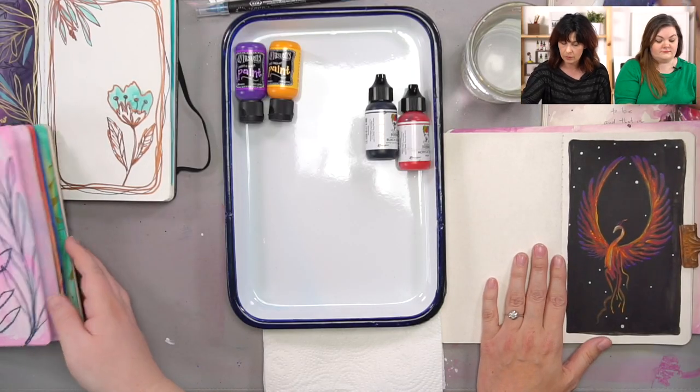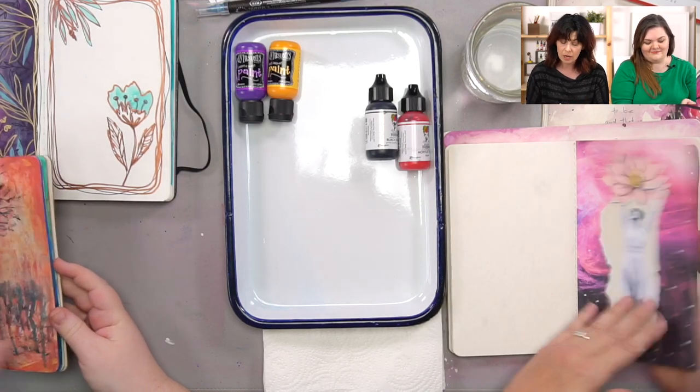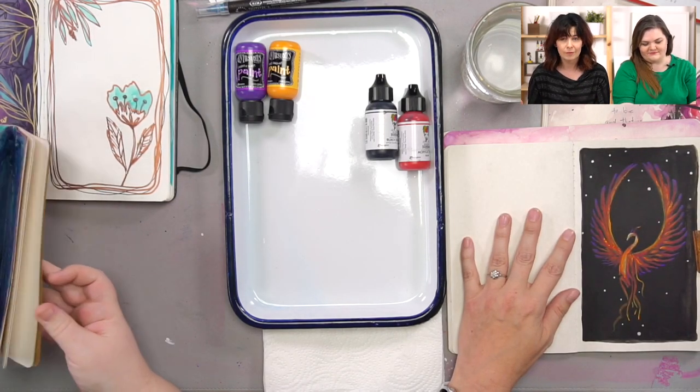Today we're going to go over ideas to save a page, which sounds crazy. We've been going through this whole 'Stories of Transformation' series and sometimes we make pages that turn out well — like the phoenix, the butterfly, the emerging chick — we transformed a blank page into something beautiful. But sometimes we make stuff we don't love, and we can transform that too. We'll give you ideas on how to transform pages and keep the momentum instead of being like 'I don't like that, now I don't even want to use that journal.'